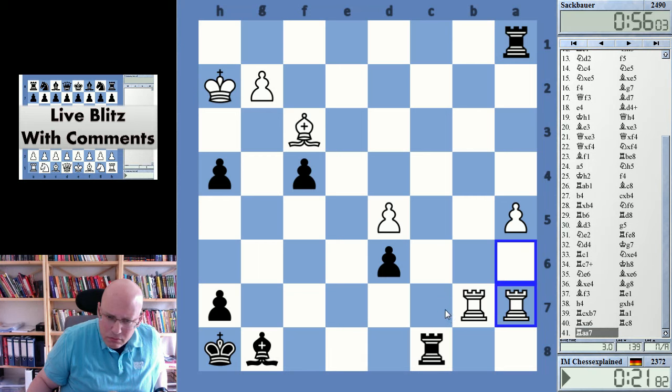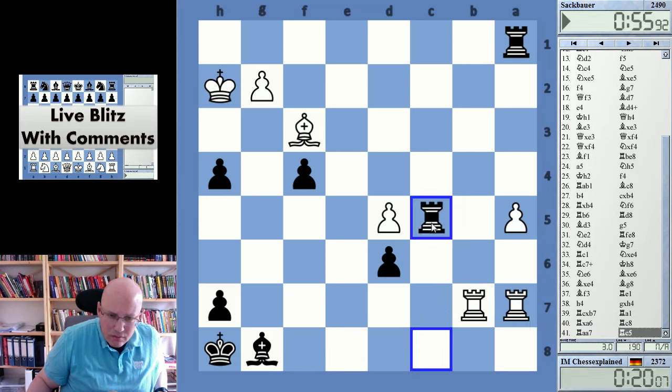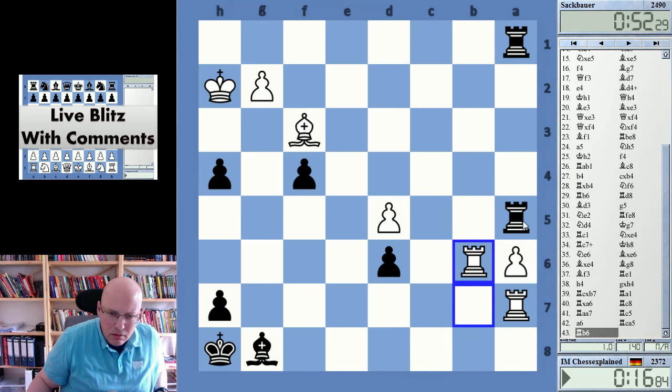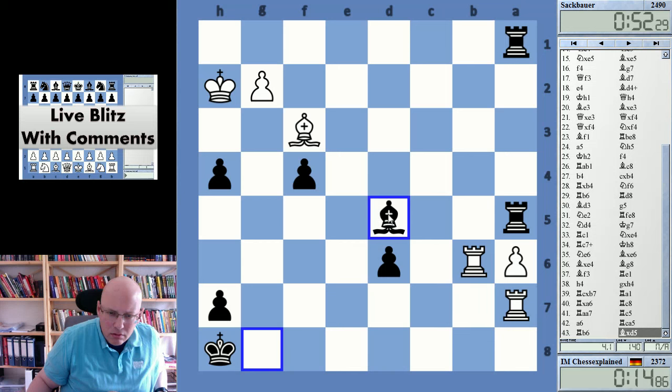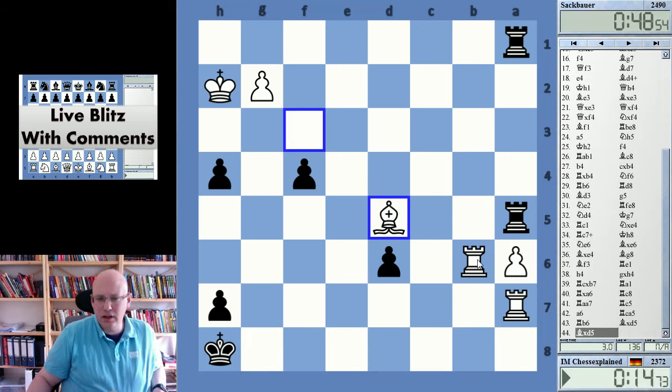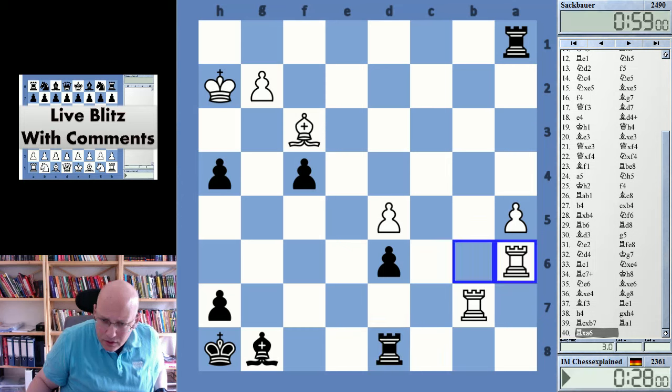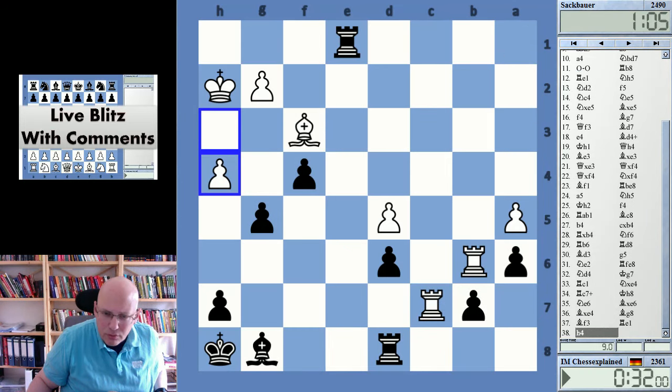How did he — what did he do? I was kind of fascinated. I didn't see what he was doing, how he was able to do that. And now he can just take and I'm completely fuddled here. What did he do? He took with the other rook.